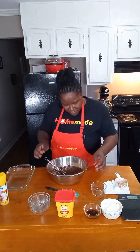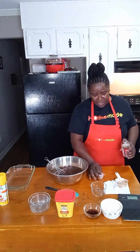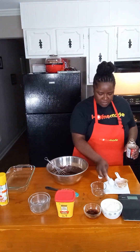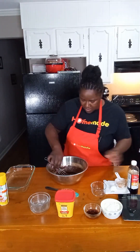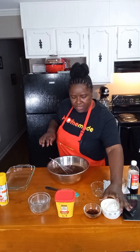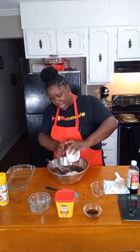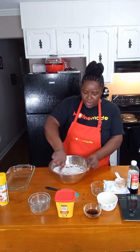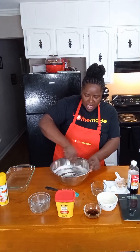Now that we've got that mixed in, we're going to go ahead and add in our tablespoon of vanilla flavor. Give that a quick stir. At this time we're going to add in a half a cup of all-purpose flour. I am using salted butter, so if you don't use salted butter, go ahead and add in a pinch of salt also.